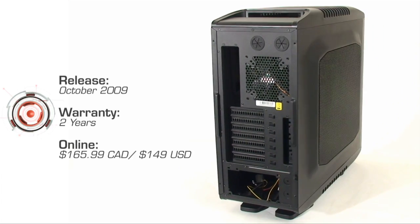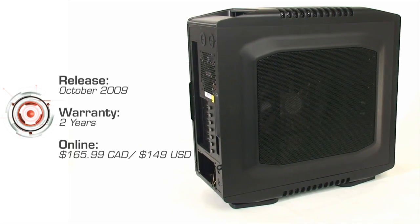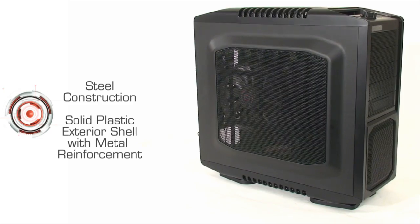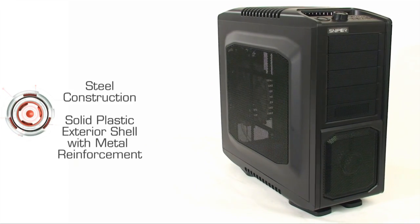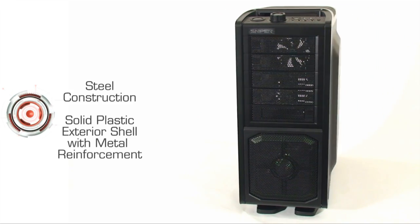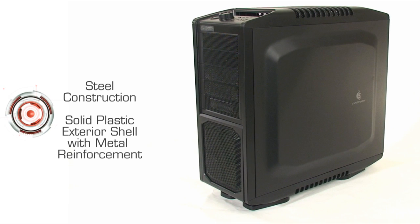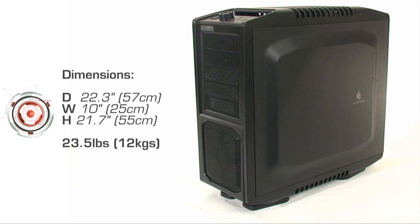The case is the replacement to the original, so it comes in at roughly the same price and can be found on store shelves now. The body is constructed of solid steel with plastic accents on the top, bottom, and front, and steel to reinforce the handles. Cooler Master has managed to use a lot of plastic without hurting the aesthetics or feeling cheap and flimsy, though the extra molding does increase the physical dimensions. It's 22 inches long, 10 inches wide, and just under 22 inches high, weighing in at 23.5 pounds — very solid.